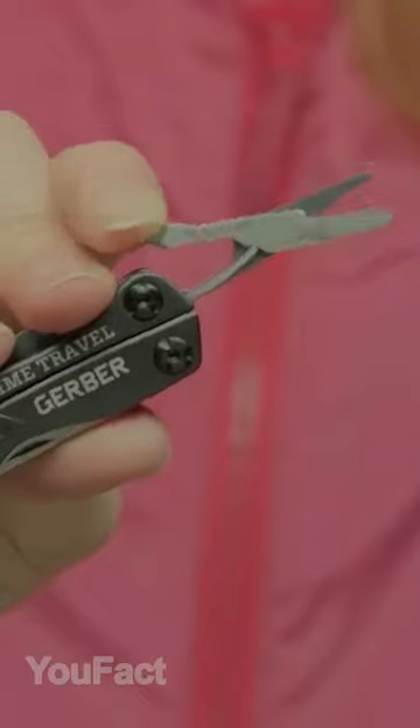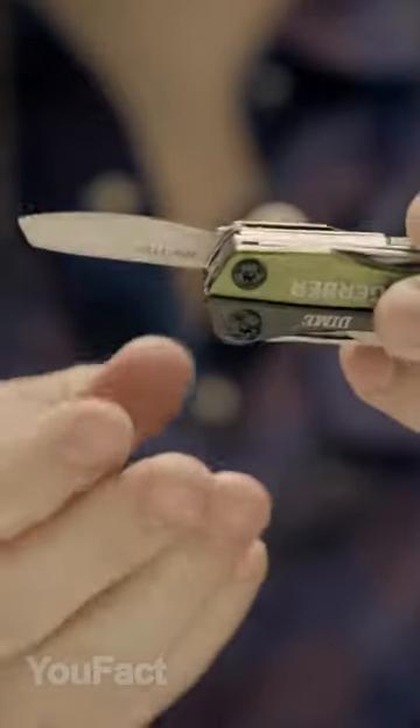This multi-tool includes the most essential tools: spring-loaded pliers, scissors, two types of screwdrivers, wire cutters, tweezers, a blade, file, and bottle opener.